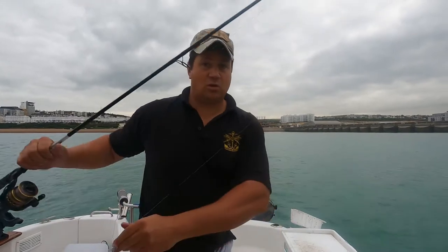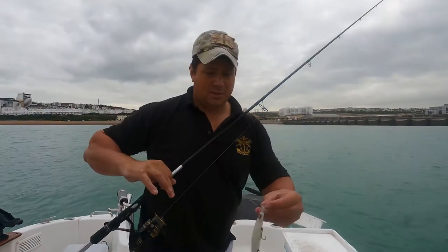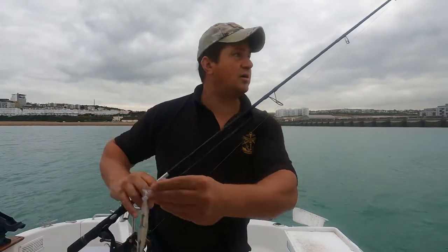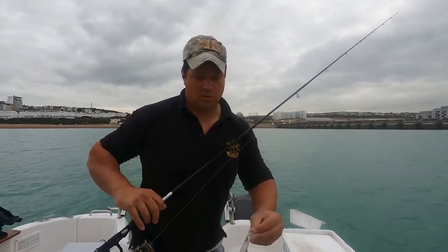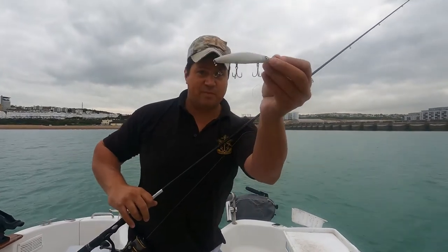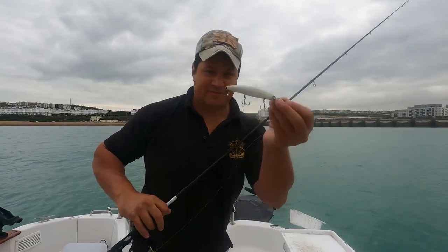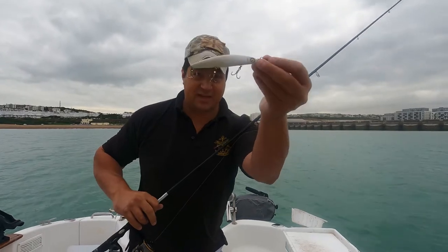So for my lure rod all I've got is my Akuma Helios 20-60 gram again, Penn Battle 2, and then we've got a length of 20 pound fluorocarbon tied on with an Albright knot and then we've got a Megabass Zonk. Now I'm the first to admit I should probably take that middle treble off - I just haven't had a chance to do it yet and it's going to be fiddly out here and I haven't got a pair of pliers, so that'll come home and I will take that middle treble off after today.